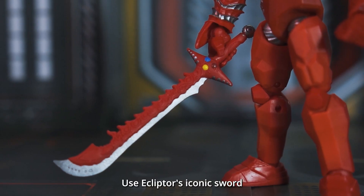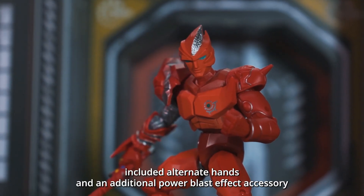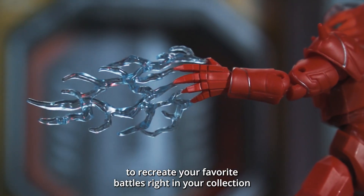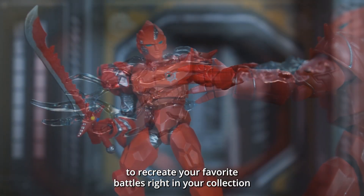Use Ecliptor's iconic sword, included alternate hands, and an additional Power Blast effect accessory to recreate your favorite battles right in your collection.